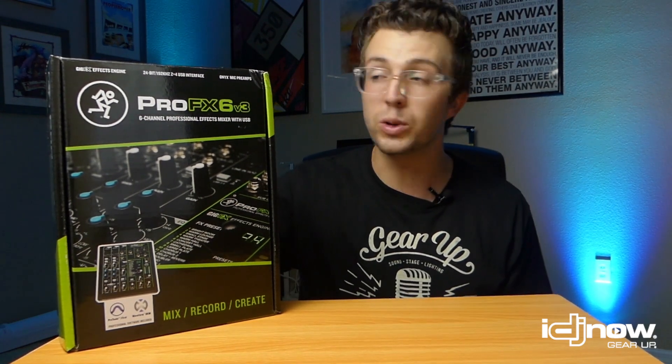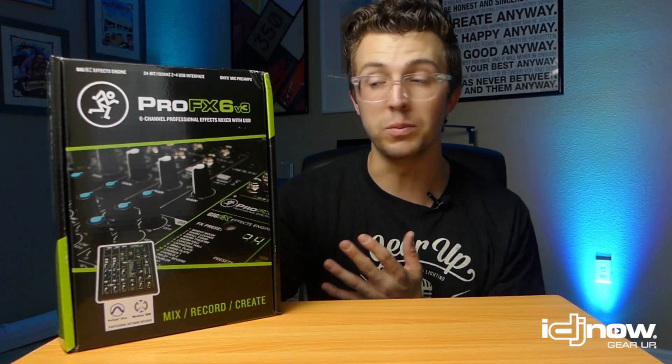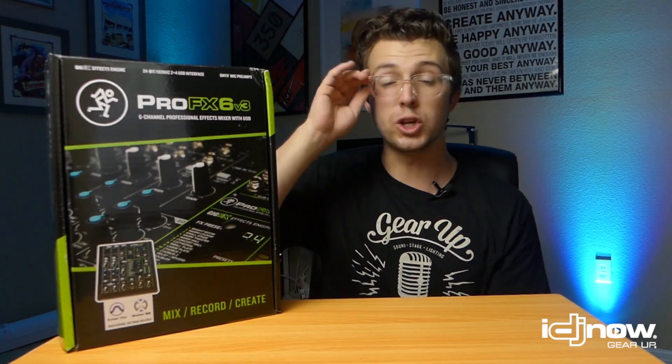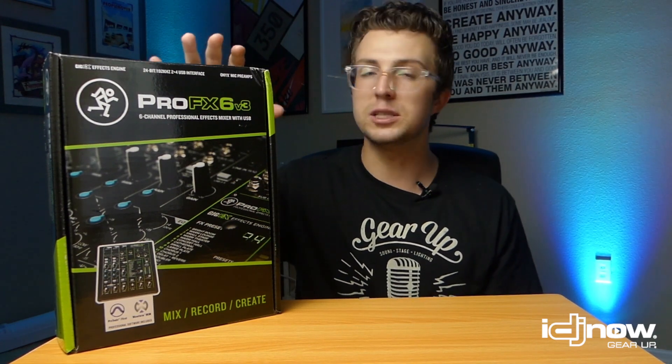Besides live sound and live streaming, there's a whole host of other places you could use a mixer like this. For example, this could be your wedding ceremony system, a cocktail hour system, a backup system where you plug in some microphones and an MP3 player if your main system went down. This could be a way to hook up two DJs at a party if your mixer doesn't have a second set of inputs, or a way to do a podcast — and a whole bunch of other awesome ideas.